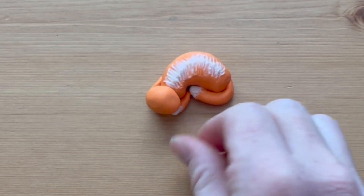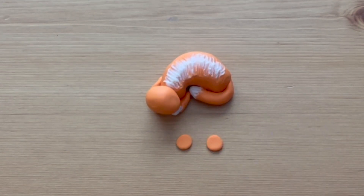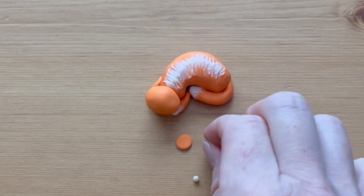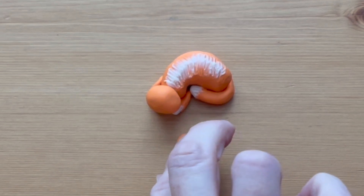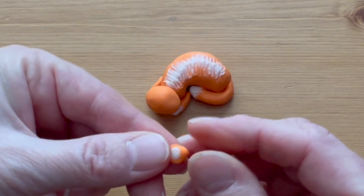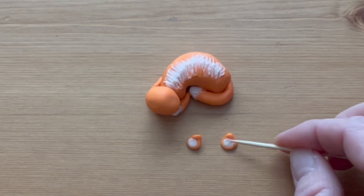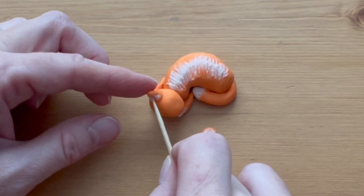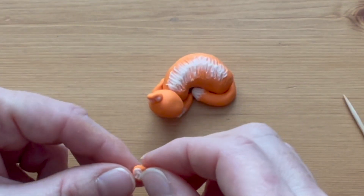Flatten two small balls to make the ears of the cat. Roll two smaller balls of white clay, set them inside the ears, and press them flat. Pinch the top of each ear so it makes a triangular shape, and then use the toothpick to make fur. Set the ears in place on the head, using the toothpick to make a crease in the middle as you press them into the head.